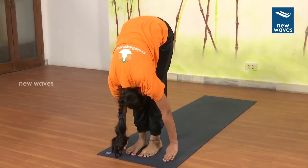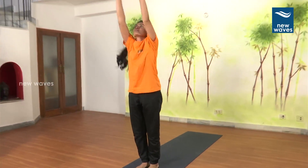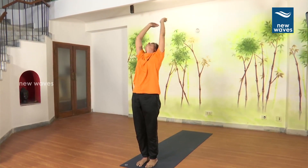Breathe out. 11. Breathe in. Asthavutthanasana. 12. Breathe out. Namaste.